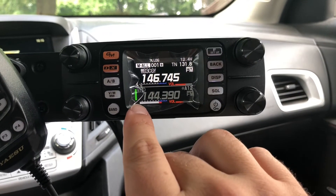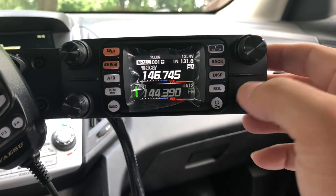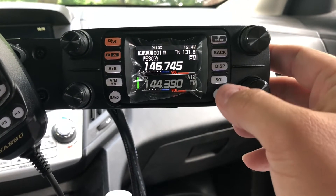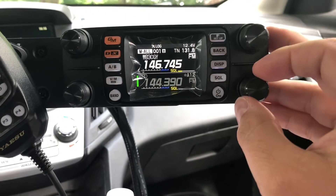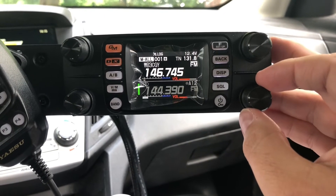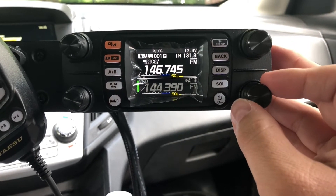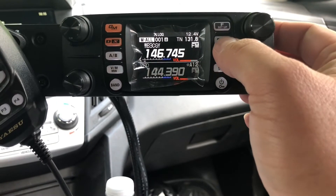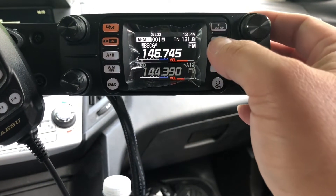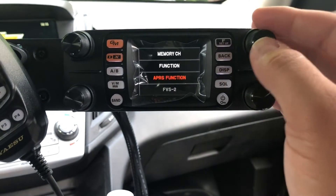It's because of this green status bar right here. That status bar indicates that the radio is receiving information — but it's not. It thinks it is because the squelch is open. If you take the squelch and turn it to just even one, the green bar disappears and the radio is no longer receiving the white noise of the open squelch. Then when you go to transmit...